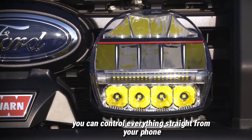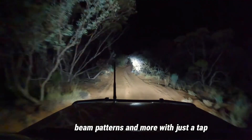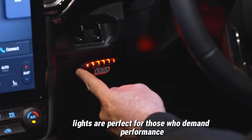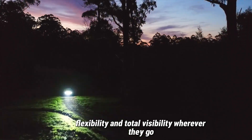The best part? You can control everything straight from your phone. Change brightness, beam patterns, and more with just a tap. Built tough and smart, the Intensity IQ Lights are perfect for those who demand performance, flexibility, and total visibility wherever they go.